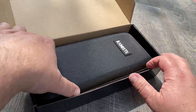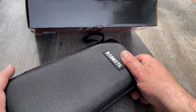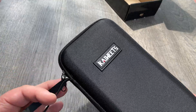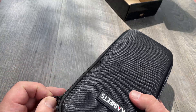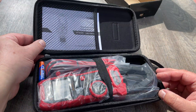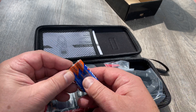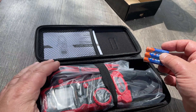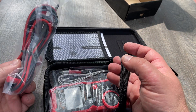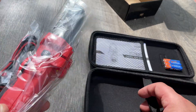Look at this. I am excited. Look how beautiful. First one, I never opened it before. It comes with three 1.5-volt alkaline batteries, cables, more cables, and the meter itself.